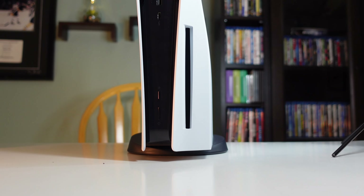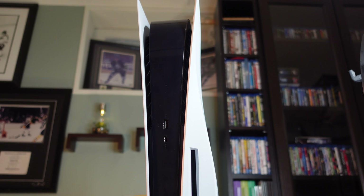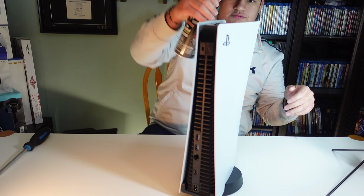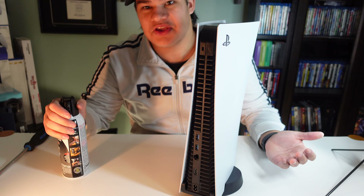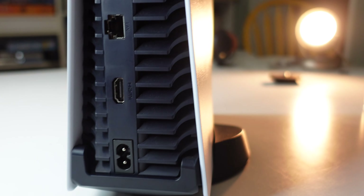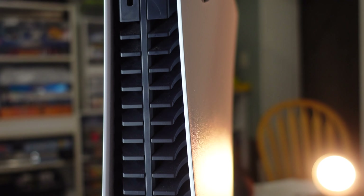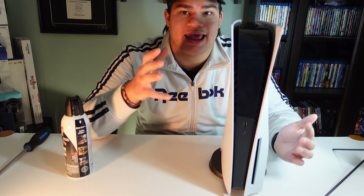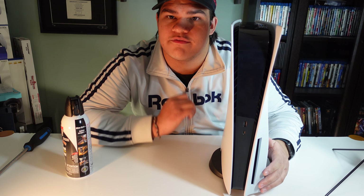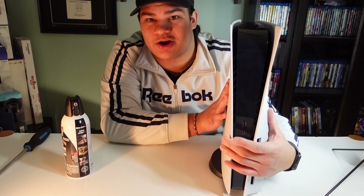I'm going to take the compressed air one more time and just spray the back, spray the front, and spray the top. And that is how you clean out your PS5. For the size of this thing — the massive size — it is so easy to snap off the plates, clean it out with the dust holes, put the plates back on, put the stand back on, and you're all good to go. I love the architecture of this console. It is now cleaned, and that is the fastest cleaning I've ever done on a console.